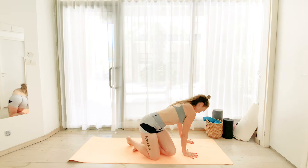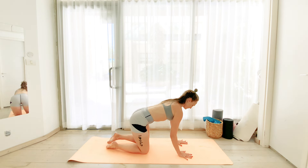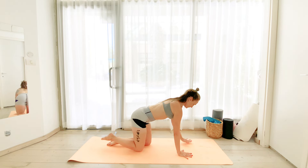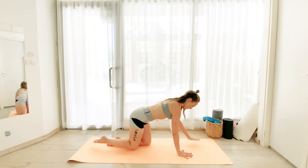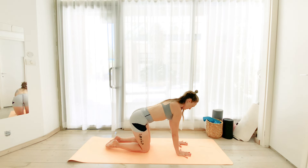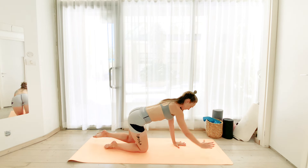We're going to move on to our tabletop position, hands directly under the shoulders, knees under the hip joints, and let's bring our right arm up and our left leg. Then we switch left arm and right leg. So every time we lift one arm, the other arm pushes into the ground. Exhale, lift.